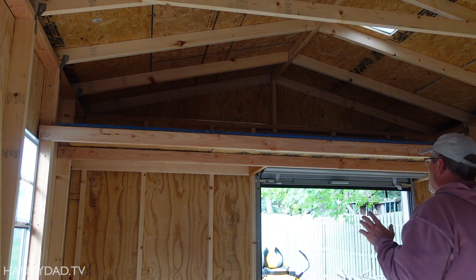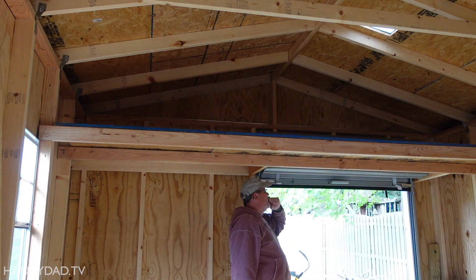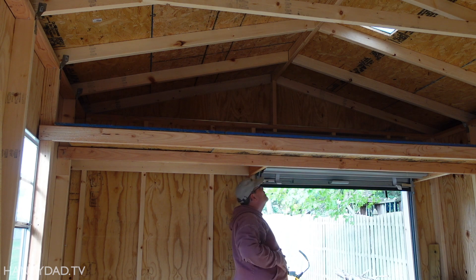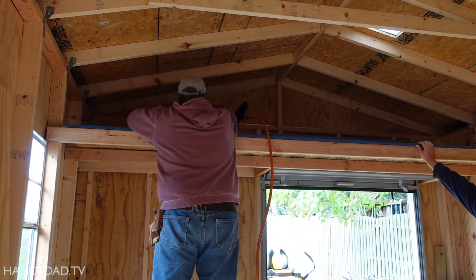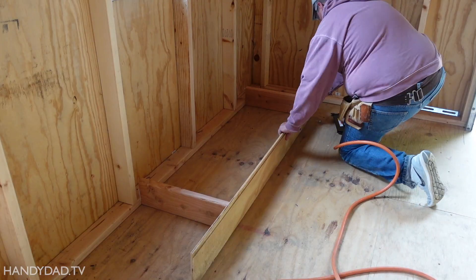Now the only thing I'm thinking is, if we ever need to service the door for any reason, I'm wondering if we should make this removable. I just put it in with screws. And that's exactly what we did — we nailed the left side, that's a fixed panel, but the other one I put in with screws.